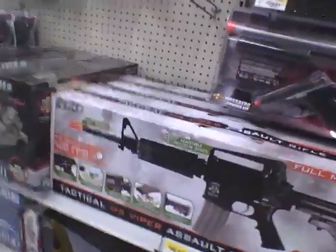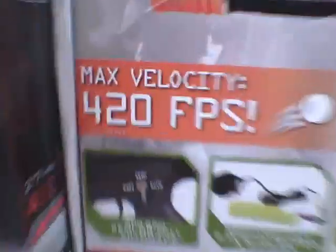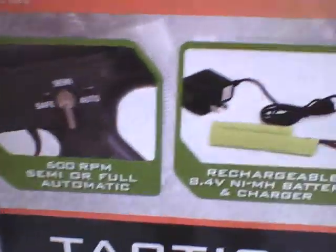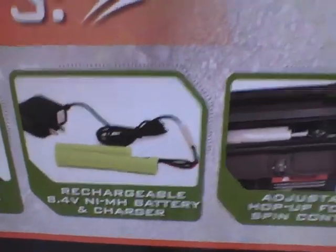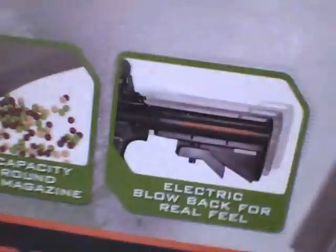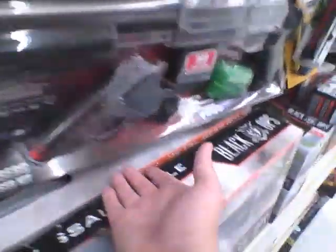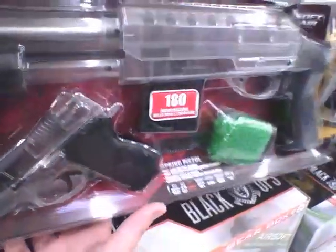They're also promoting Black Ops with this one — it's the M4 Viper Assault Rifle with a full metal gearbox. It does 600 rounds, semi-auto and full-auto. It comes with a rechargeable battery, adjustable hop-up, BB loader, holds up to 300 rounds, and has an adjustable stock. It's $100, but you're getting what you really need.